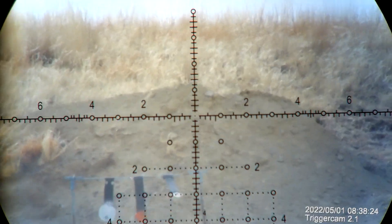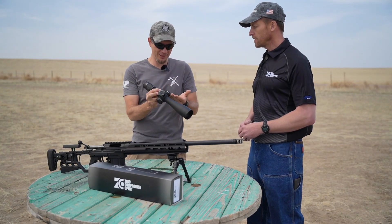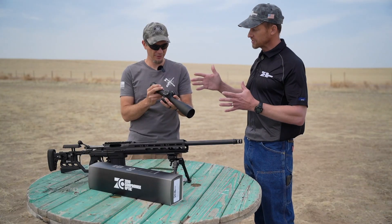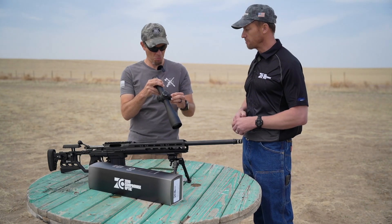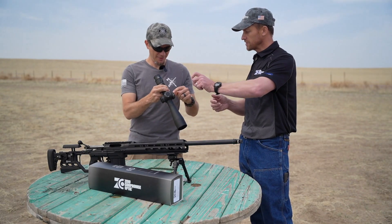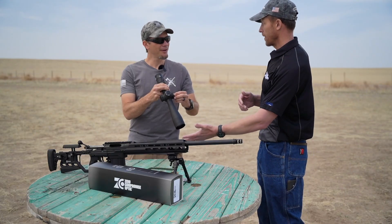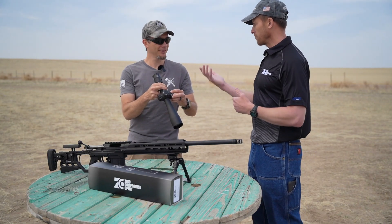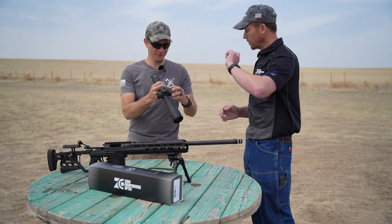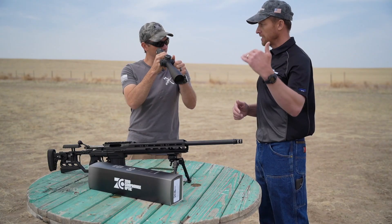We have our parallax adjustment here, and illumination on the side. This is one of the most advanced illumination systems on a tactical-style scope that's been manufactured by anybody. On this rheostat, you'll notice it turns one direction just a short little ways — that's for guys using night vision equipment in front of their day optic. The illumination is super dim in that mode; you won't be able to see it with your naked eye but it'll pick up through night vision equipment. Roll it forward and it gets super bright, to the point you can see it even under daylight conditions.